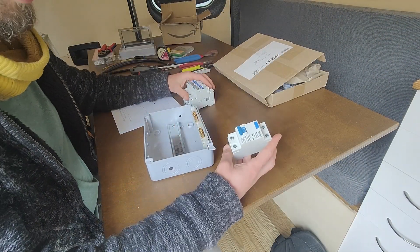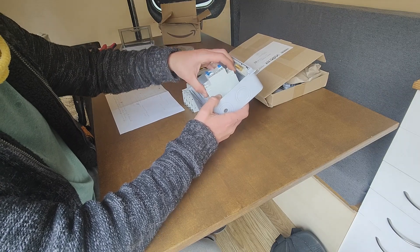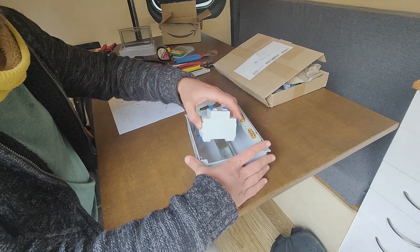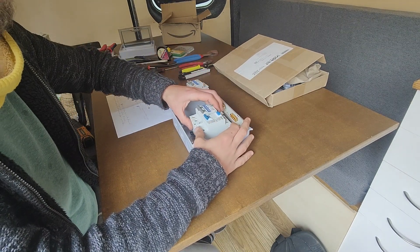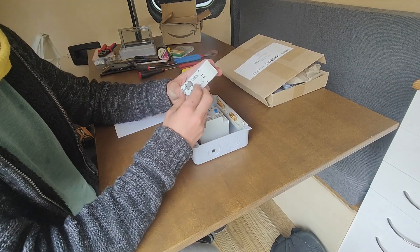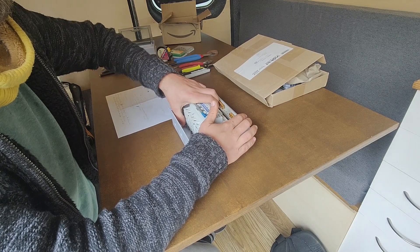And I'll be connecting it there. So the first thing to do is to essentially secure these against the metal bar we've got in the back — latching the top on and pushing in, because this thing should move down and essentially click in.